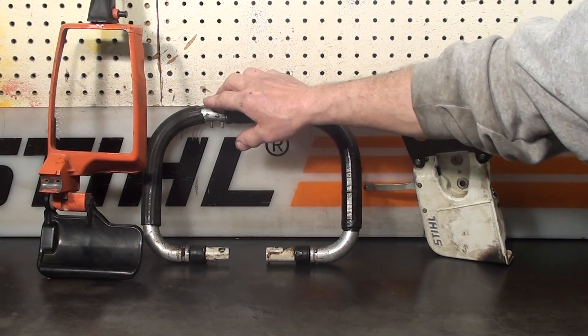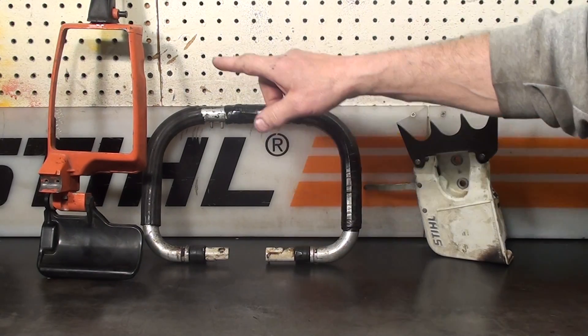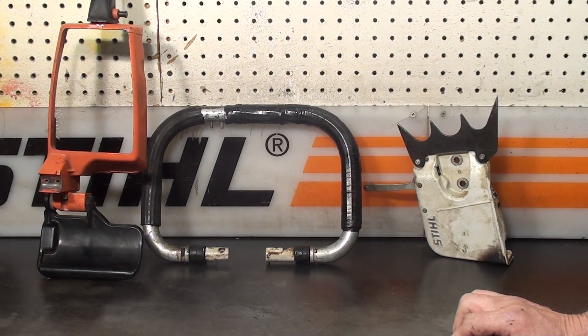They have some tape on them because the grip would come loose and the guys wrap tape around them, but they're in good shape. The top frame is in great shape with the hand guard that ties into the chain brake. If you want to upgrade your 041 or 041 Super, here's some great items.